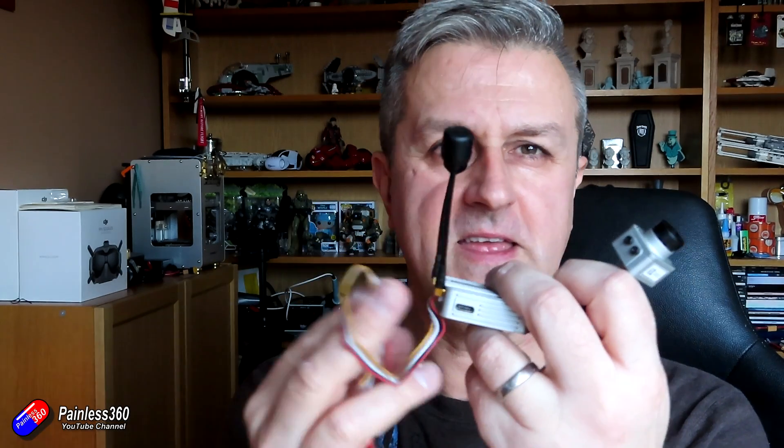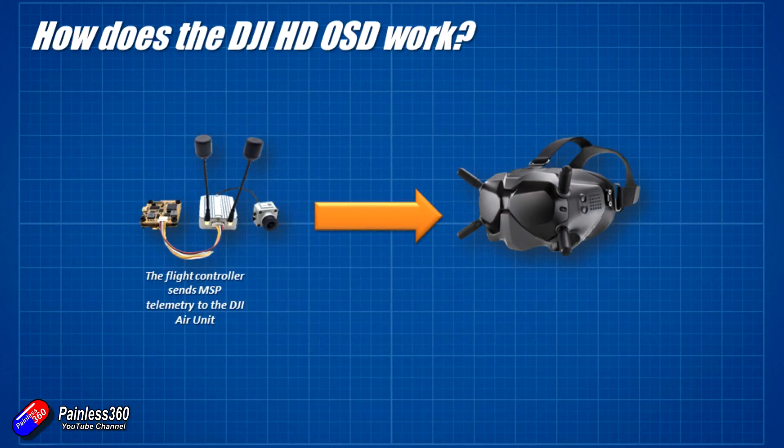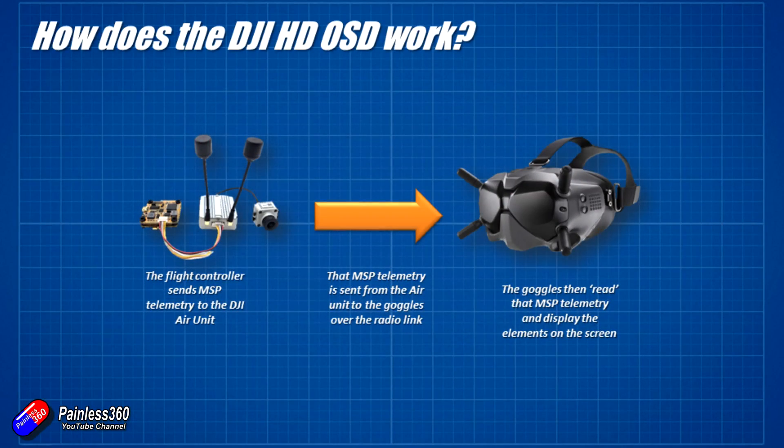And that's why when we record it you get the on-screen display just like you would expect. Now that way of working is very different from how it works in DJI Land. The on-screen display is actually created in the goggles. What happens is the flight controller — over the two wires in here — you plug those into a spare UART on your flight controller, configure that for MSP, and then that telemetry is actually sent from these antennas all the way down into the goggles. It's received in the goggles and it's inside the goggles where they interpret that MSP telemetry stream and display it on the screen. That's also one of the reasons why at the moment when you record the DVR in these, you don't get the on-screen display, because it actually isn't part of the image — the image is separate and the telemetry is coming down as a separate stream, which is very clever, but the OSD is created in the goggles.